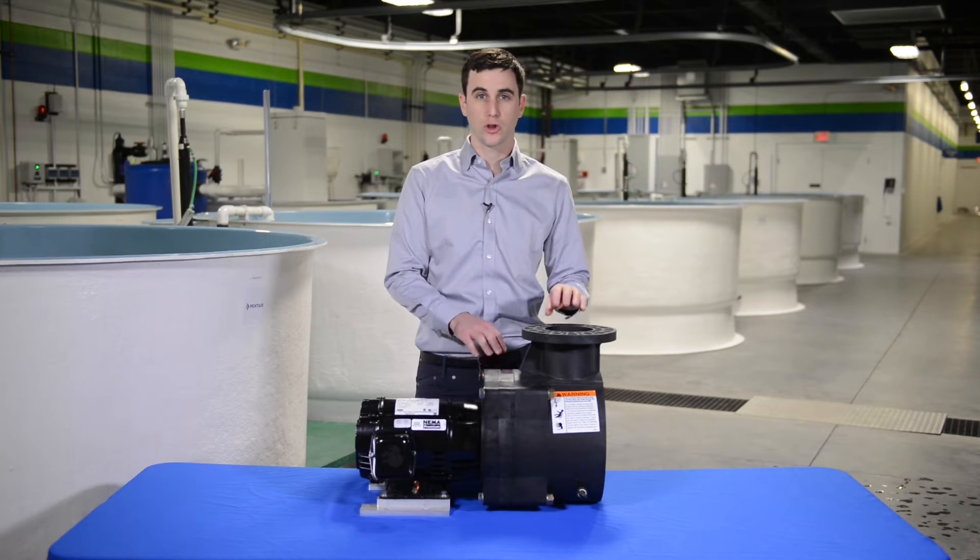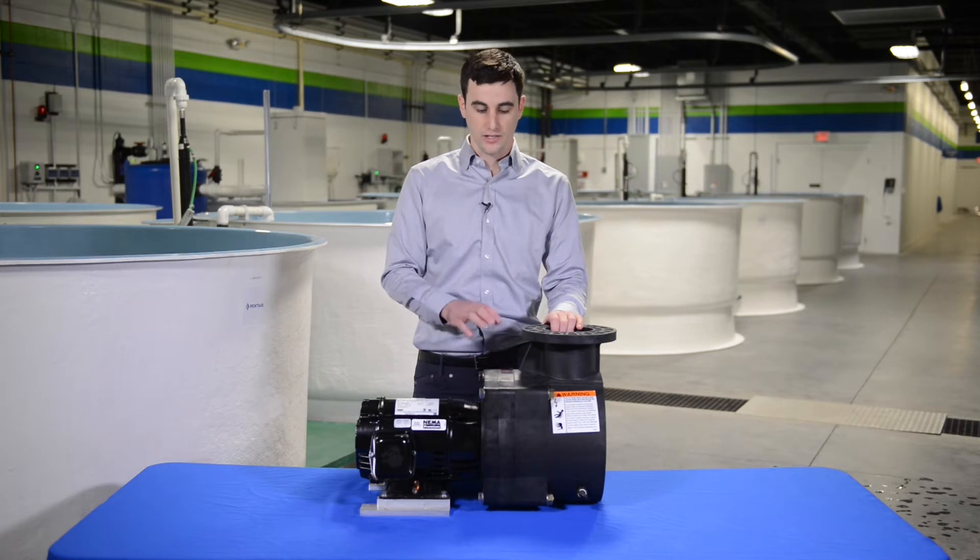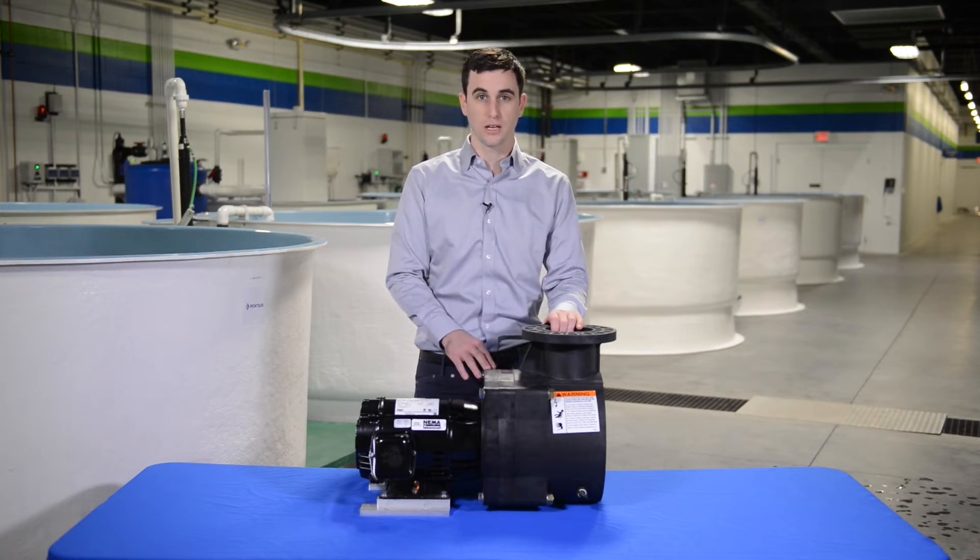This is a highly efficient thermoplastic pump. The metal parts inside are made of 316 stainless steel. It has an upgraded aquaculture duty mechanical seal to make it so it can deal with saltwater and some tough conditions that we find in aquaculture applications.